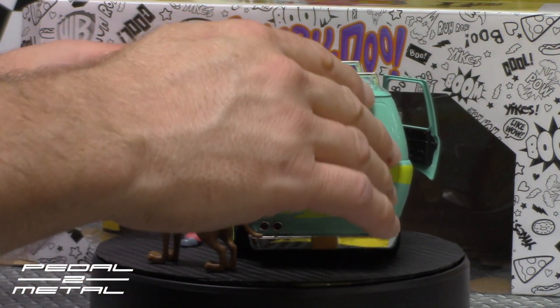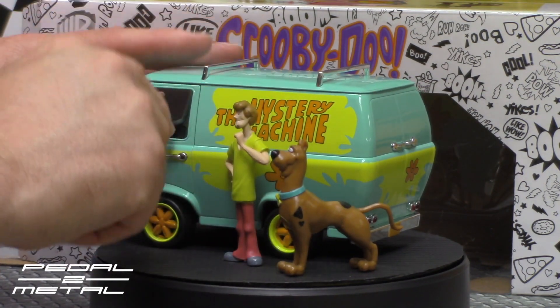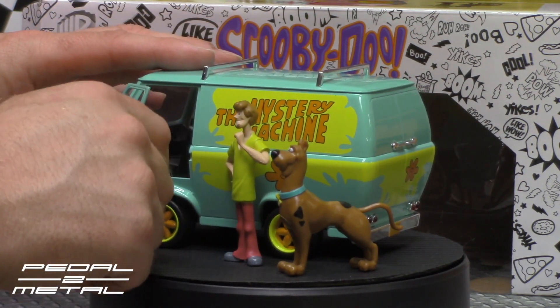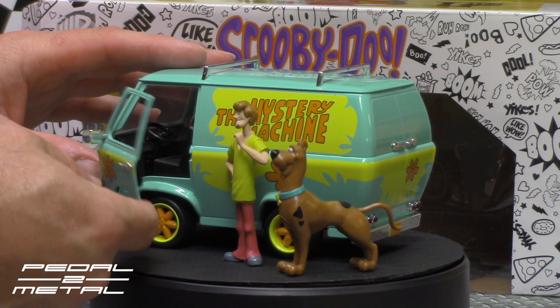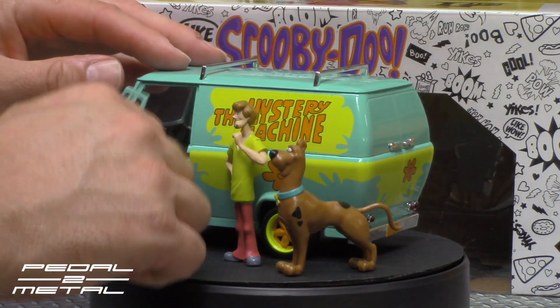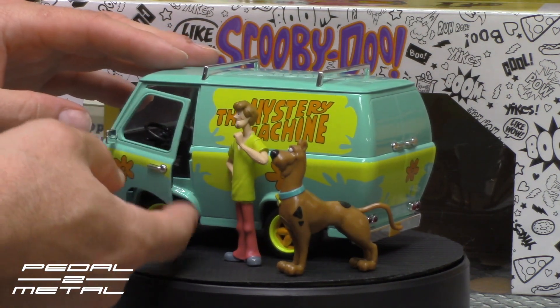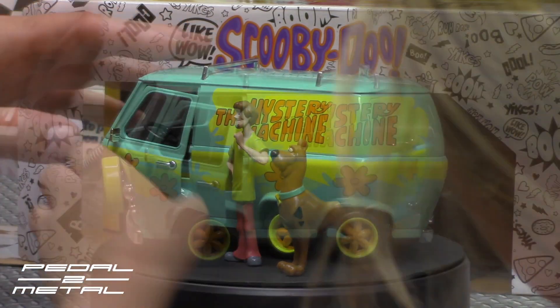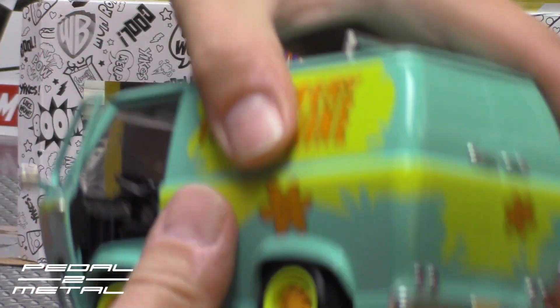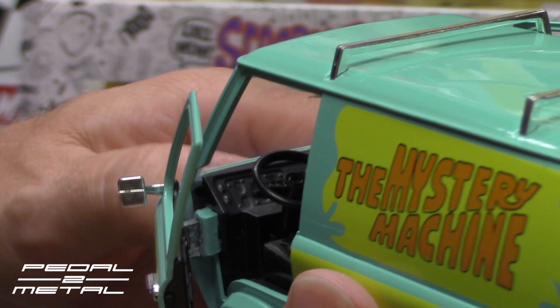The paint looks pretty decent on it. There's my dog inside — I don't know what's going on with this door here, it's about ready to fall off compared to the other side. That is really sloppy. The dog just ran off with the figures — we'll try again. She's laughing in the background. It's like dealing with a monkey.